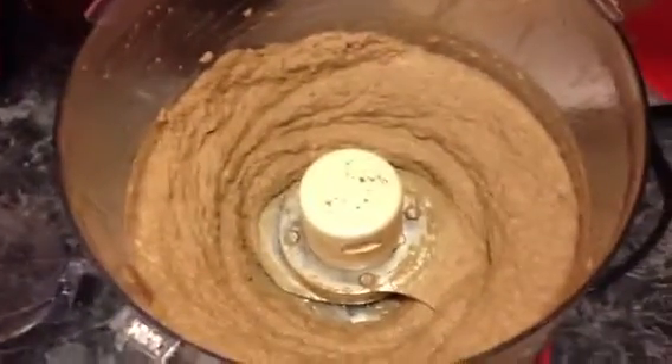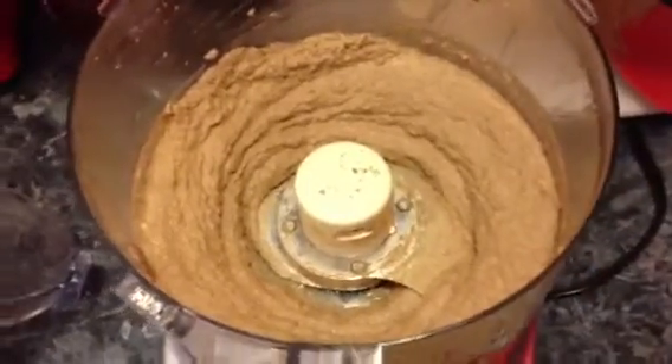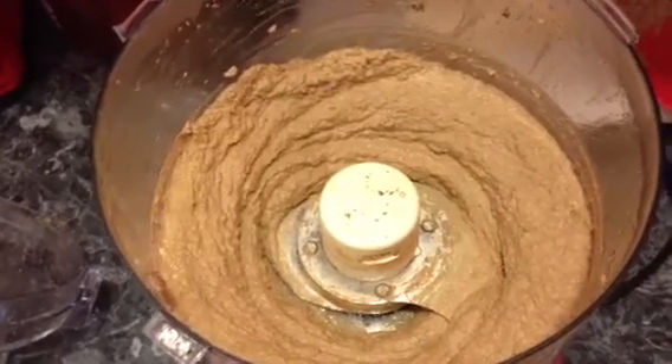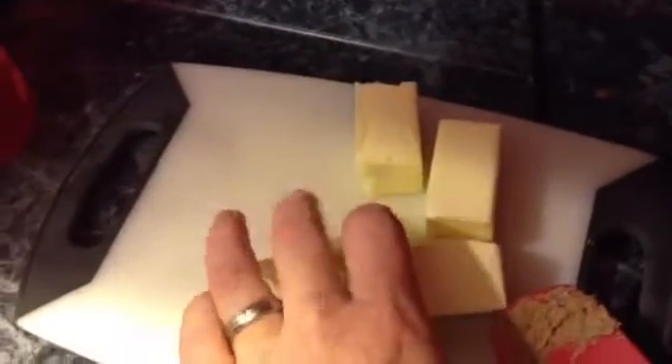We have a nicely processed mixture. It looks like cake batter, but it's chicken liver and good spices. Now you see all this goodness in the back — that is 16 tablespoons of butter, and you're saying how can that be healthy.